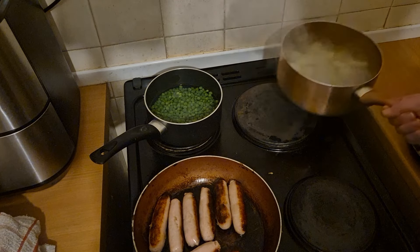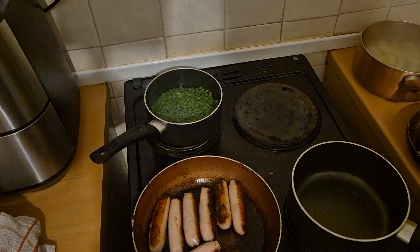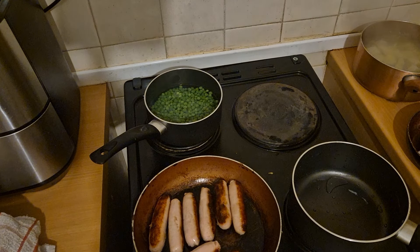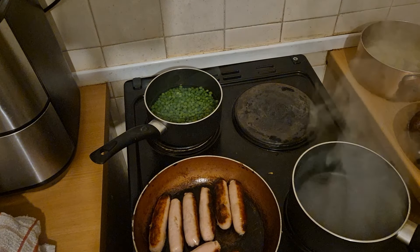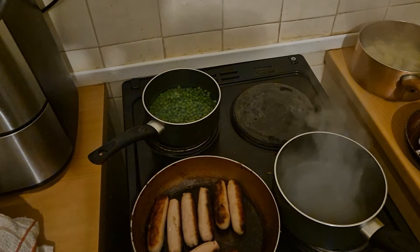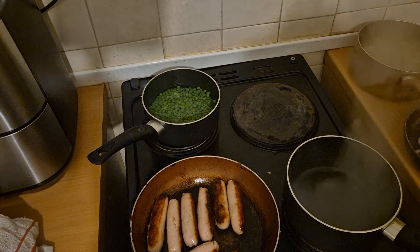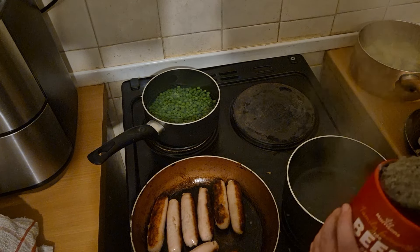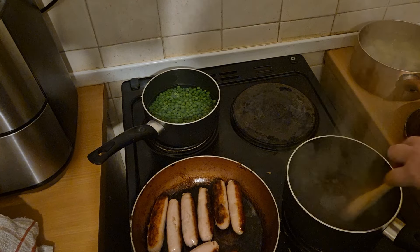These potatoes are cooked now, so I'm just going to take them off the hob. I'll leave them in the water for now because I need another hob for the gravy. I'm going to pop that on the hob there — I've got some boiling water left in the kettle and I'm going to add that in. I'm going to get some gravy granules in here. I've made a bit of a mess there. Let's get stirring that.